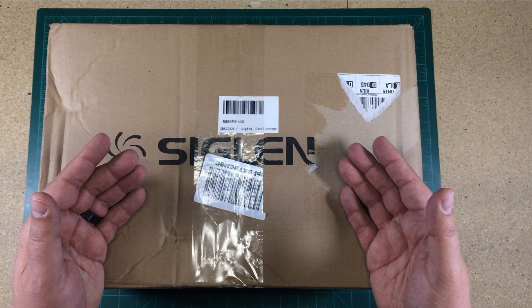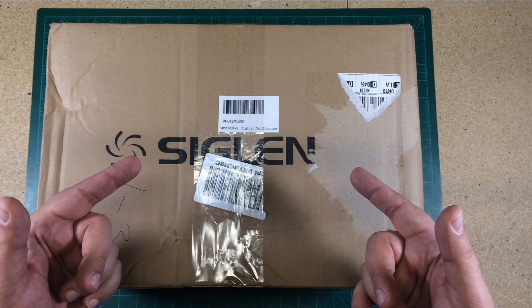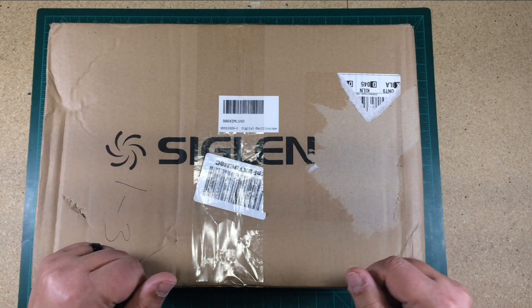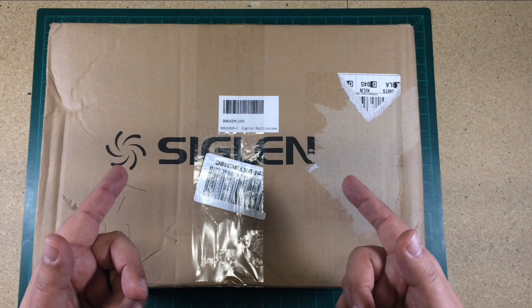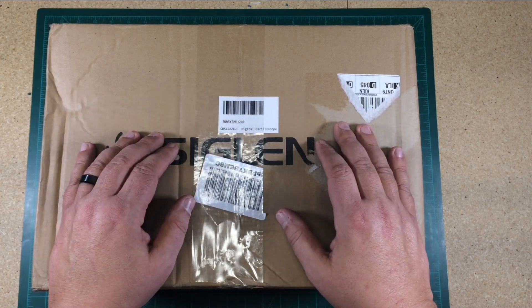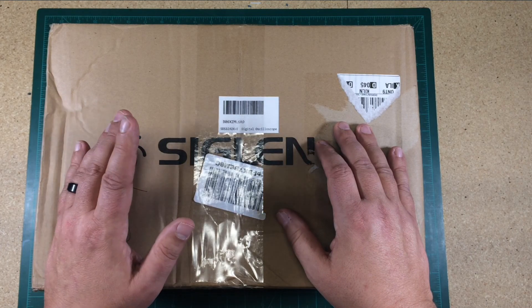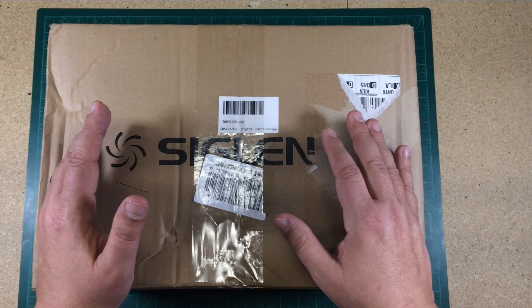Welcome to this episode of Shop Talk by DIY3DTech.com. In this episode, I'm going to share with you what's in this box. We're going to do a brief unboxing and a little bit of rambling as to why I purchased this. One of the things I've been doing throughout all of 2019 and now into 2020 is building a couple new shops.